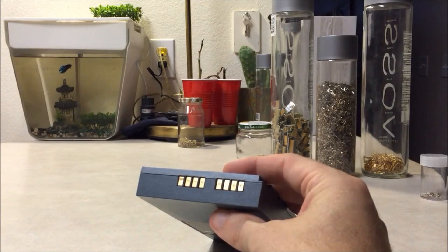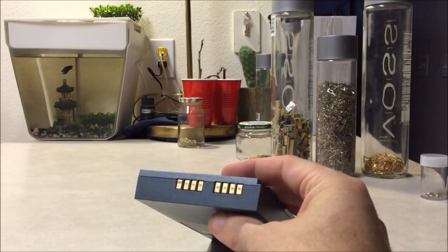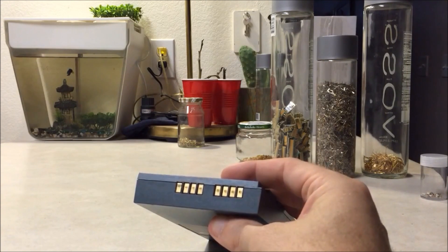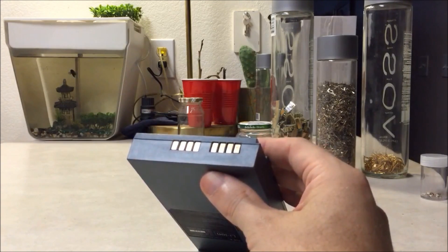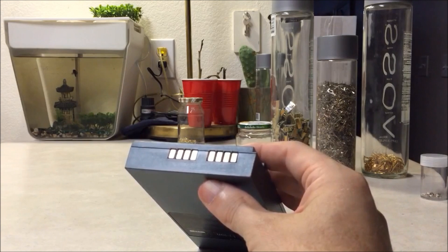I've been taking these out all the time and I've never had any issues — never been shocked or electrocuted or anything like that. But I definitely would recommend that you wait until the battery is fully discharged before you try messing with that stuff. I don't know if it's an issue or not, I just haven't had any issues with it.